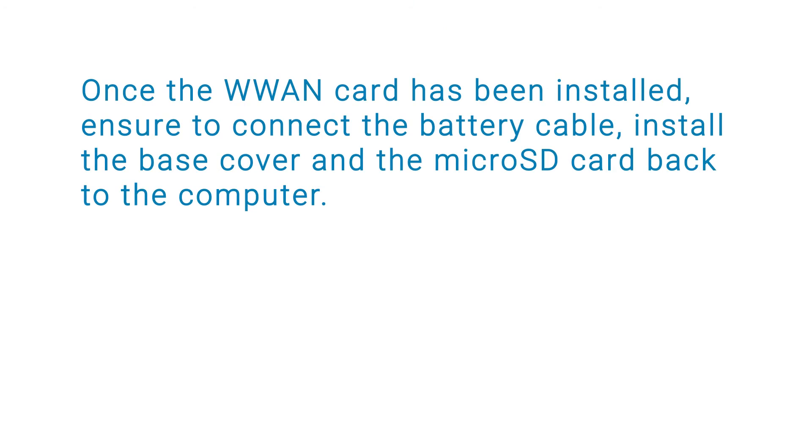Once the WLAN card has been installed, ensure to connect the battery cable, install the base cover, and the microSD card back to the computer.